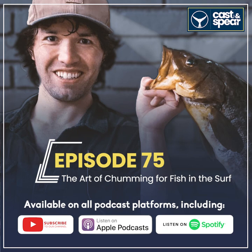Hey, just one more thing before you go — would you find it helpful to get a few fishing tips and tricks sent straight to your inbox? If so, head over to castinspear.com/join and sign up for our weekly newsletter. Tight lines!